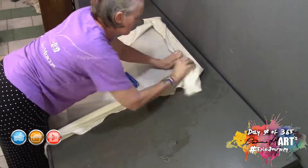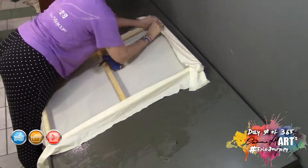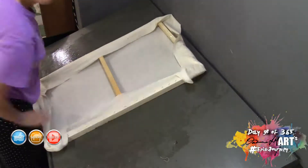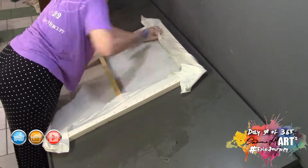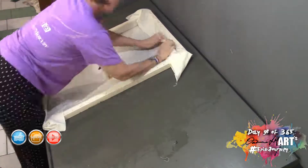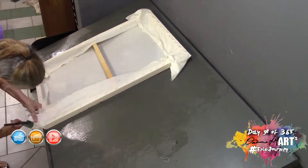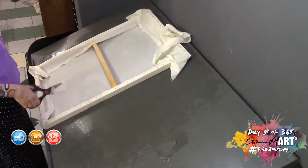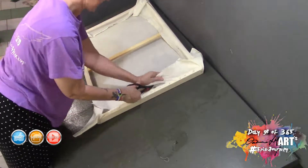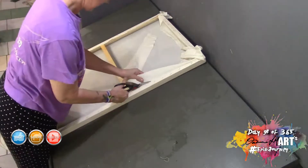Once I've done the two long sides with the anchor staples and then the main staples, I turn around and go to the short sides. I'm not worrying about the corners at this point — I'll come back and neaten those up once I've finished stapling. I just cut off all the excess canvas, again ignoring the corners for now. Then I go back and neaten up the corners, folding them over nicely, stapling, and cutting off the excess canvas.